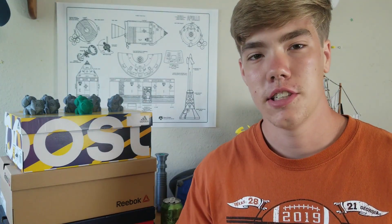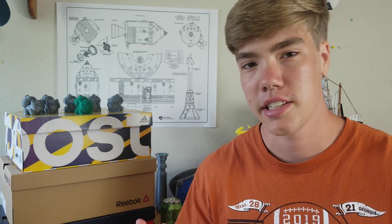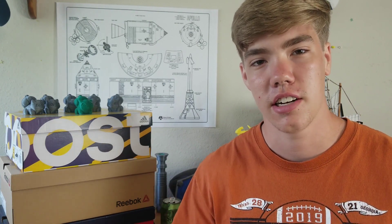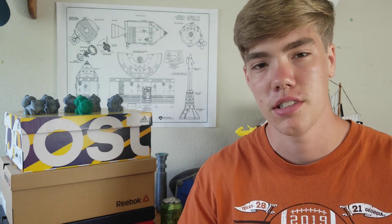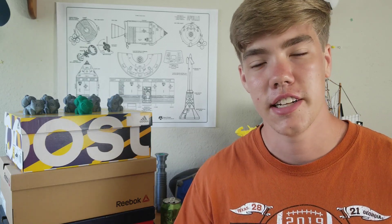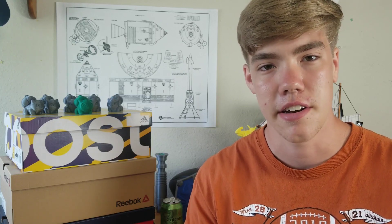Before we dive into the results of my little experiment, if you're new to this channel and you like 3D printing, builds, and really stupid stuff, you should most definitely subscribe. We'll be posting quite regularly and we have a special surprise coming in a few months. We're trying to hit 1,000 subscribers very soon, and it would be highly appreciated.